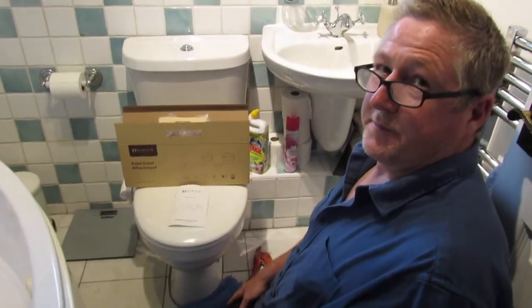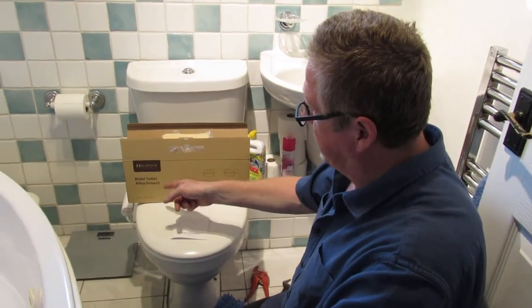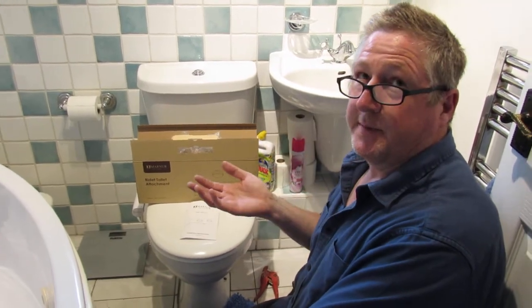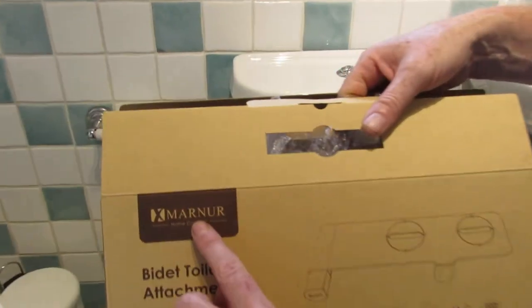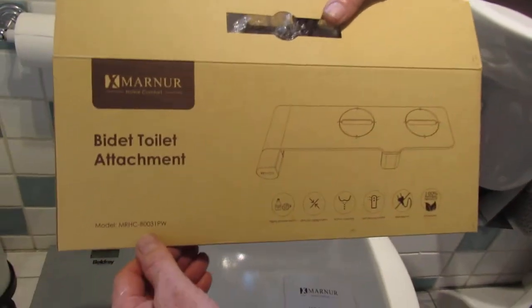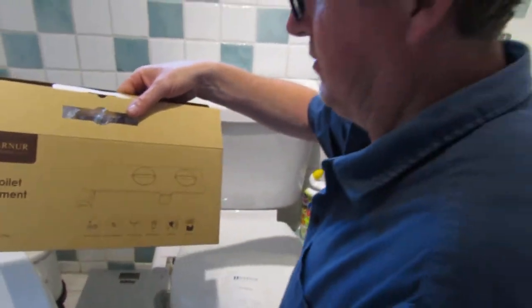Hi, I've got to share this with you guys. We fitted a sort of retrofit bidet attachment to the toilet. We've fit one before - it was nearly £30 - but this one was £6.95, made by a company called Maana bidet toilet attachment. There's a model available from Amazon. I was a little bit skeptical with this to start with.